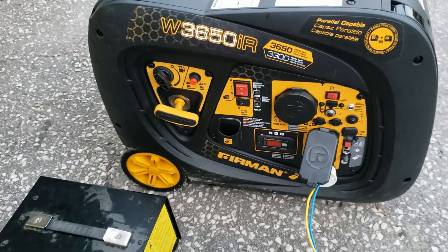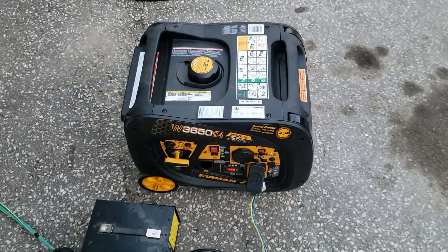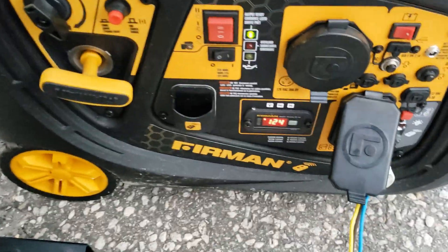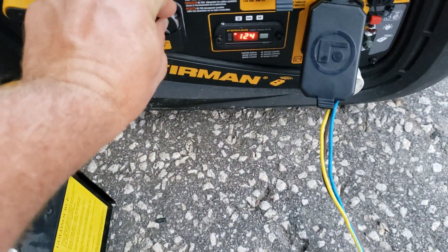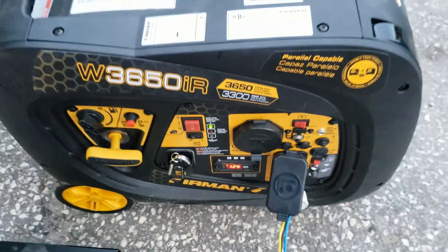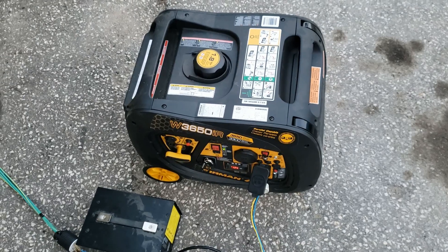I'm going to shut this off for now because I've got to adjust some things on the MagnaSign so this stops overloading. Really like this generator guys — hope you enjoyed the video, thanks for watching.